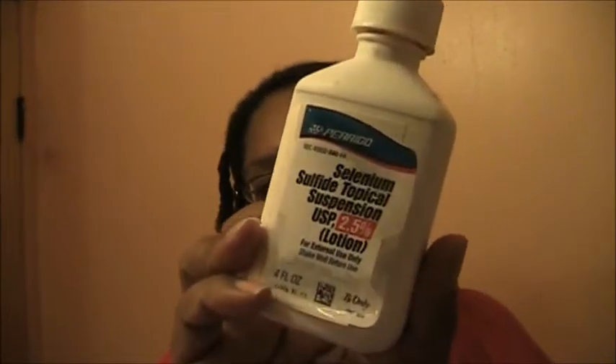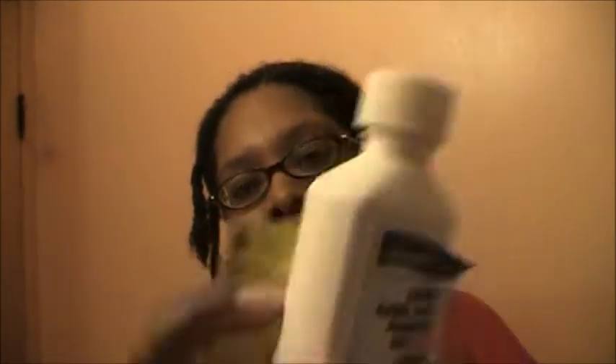For my scalp, I'm using selenium sulfide topical suspension, which my dermatologist prescribed. I usually shampoo twice, but since I just washed my hair I only did it once, and only using that shampoo. I kept it quick this time because my scalp was really really sore and tender.